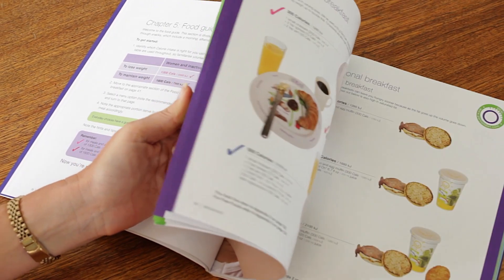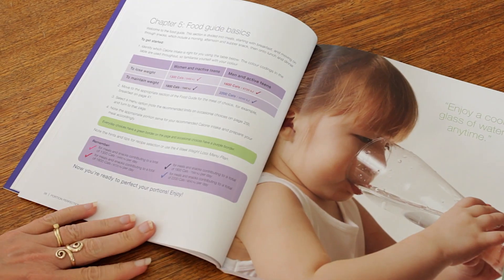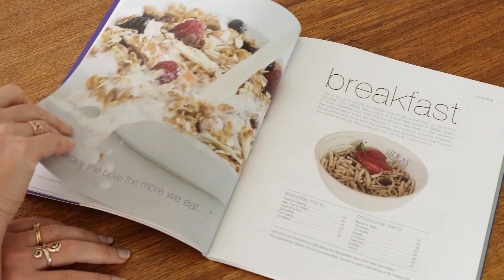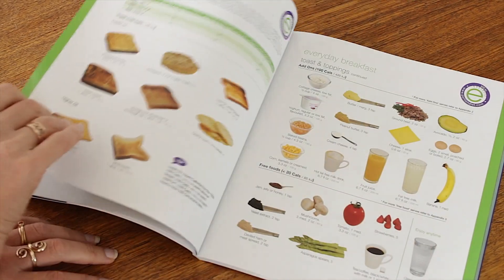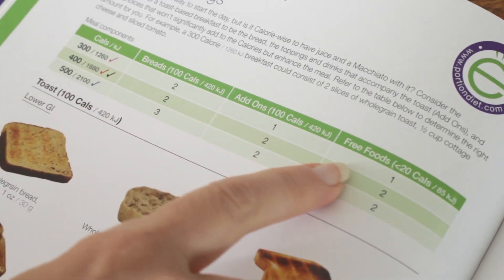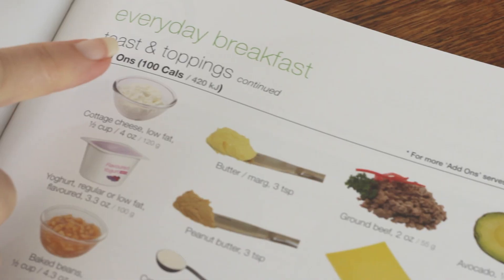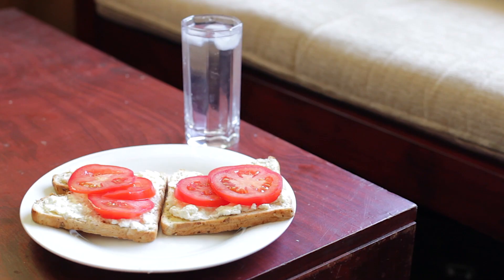The visual weight control plan makes it easy to get started. Start by choosing your appropriate color guide, turn to the meal section, select from the menu, note the guide, and follow the pictures, and serve.